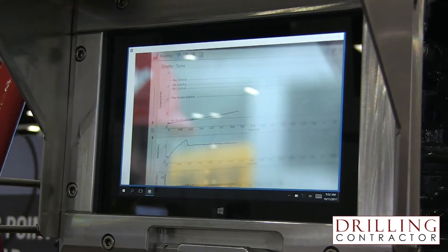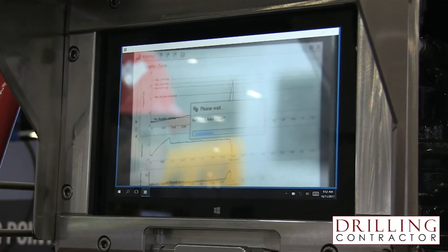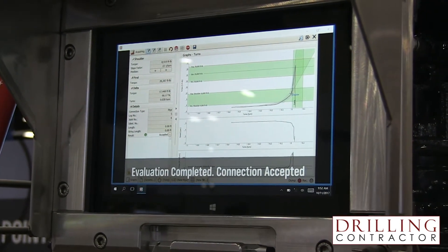From a detection standpoint, if we detect a non-conforming connection, auto-evaluate goes in and tells you what was found, what the problem is, what the root cause is, and identifies what you need to do to fix it. So it provides real-time support for what you need to do to remediate those connections.